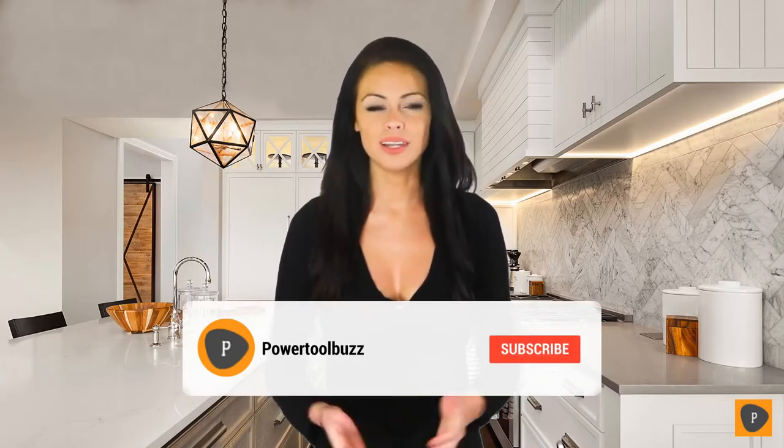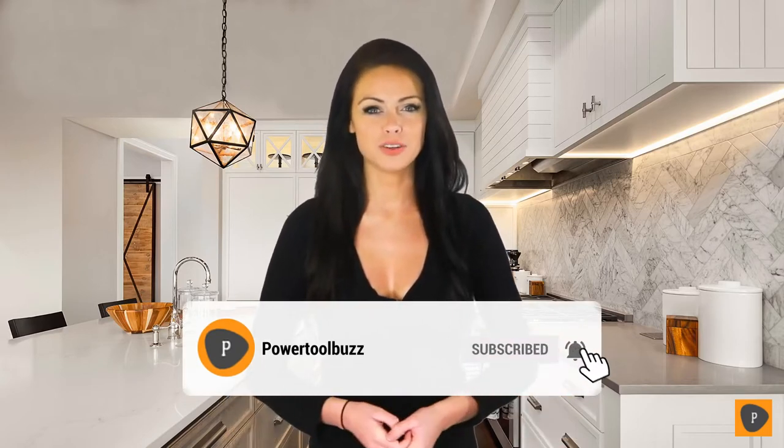Hi! While it certainly is a challenge to find kitchen appliances that are worthy of your hard-earned money, it isn't impossible, especially when you have a reliable source to point you in the direction of the brands you can trust. Let this channel be that source. In preparing this video countdown of the top models, the team researched literally dozens of tools, ranking each one based on its performance, its affordability, and the reliability of its manufacturer, and also read real-life consumers' opinions about each product. Let's see which are the best models this year!